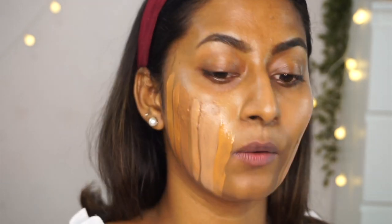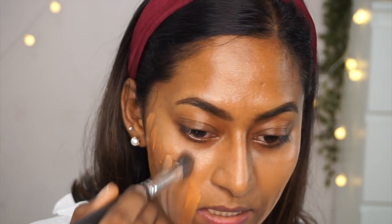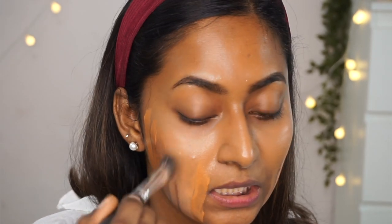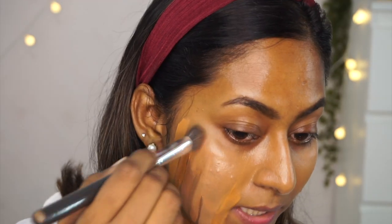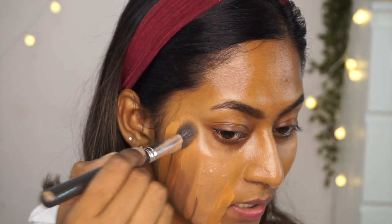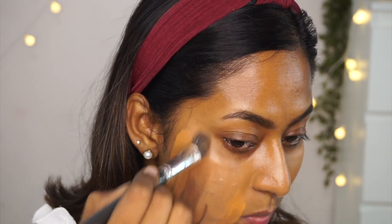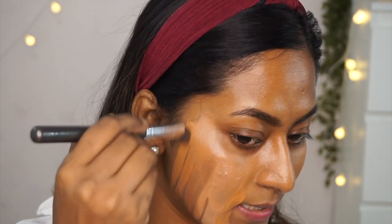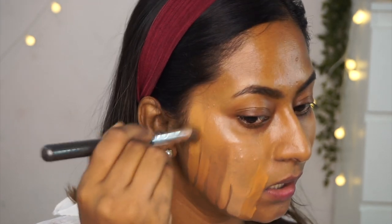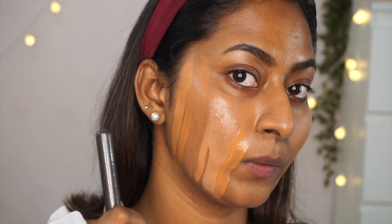Here's the Smashbox Studio Skin Hydra Foundation alongside the Renee Cosmetics stick and liquid foundations in Coffee — both too light on my skin. The Ruby's Organics skin tint is very beautiful. My Lotus Ecostay Foundation which I absolutely love. The LA Colors Truly Matte in Caramel is slightly lighter, but I can work with it by bronzing up and doing some cream contouring.